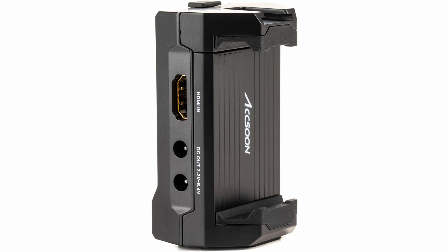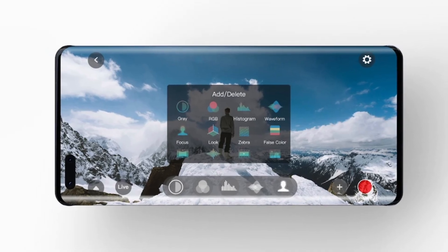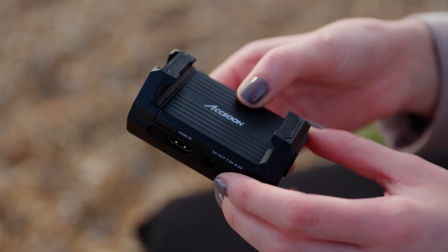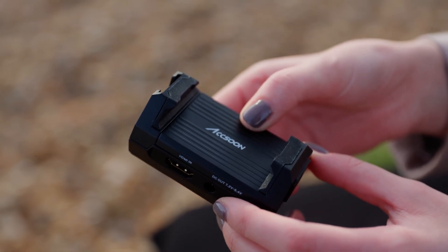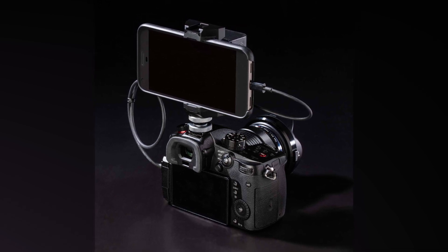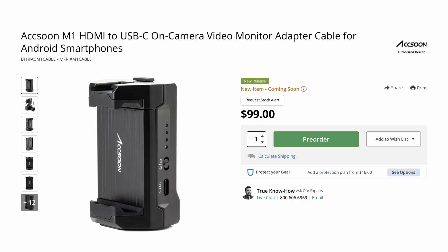The Aksun M1 was designed to support as many Android phone models as possible. The clamping mechanism supports phones between 65mm and 90mm wide, meaning the vast majority of Android phones can be mounted, often while being kept in their protective cases. The Aksun M1 retails for $99.